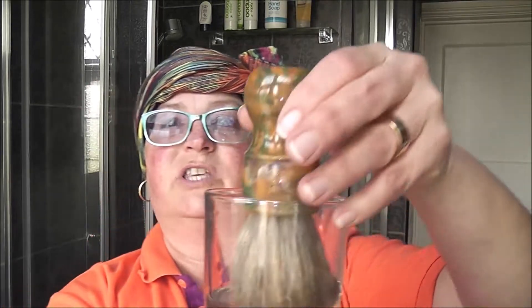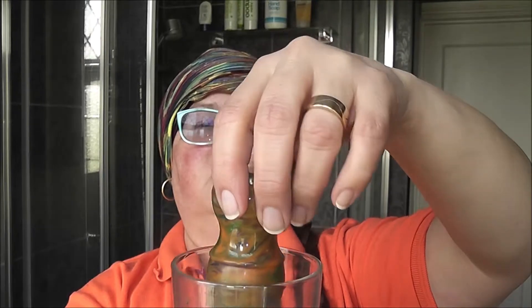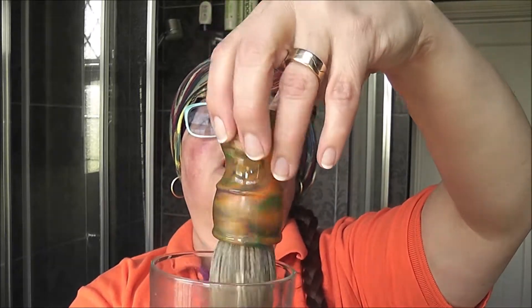So that's the razor and blade sorted — first use, just unpacked it. The brush I'm using is a horse hair brush. This has been soaking for about five minutes whilst I got my stuff together. It is the Umo horse hair knot with a Diaz Cosmetics handle — it will be in the description.